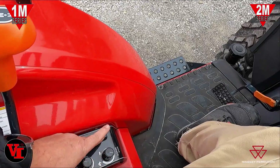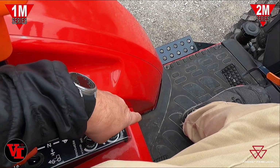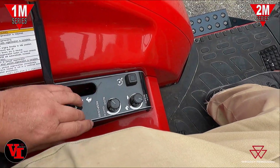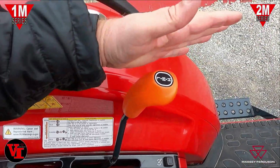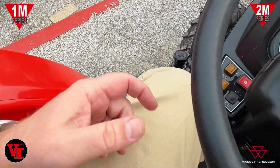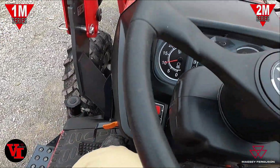Not all hydrostats are created equal, but there are a lot of extra features with this one: electronic cruise control, electronic speed limiter, electronic speed response, no clutch to shift for your three ranges, plus auto throttle. There are a lot of cool features in these that add extra value to the premium compact tractor.